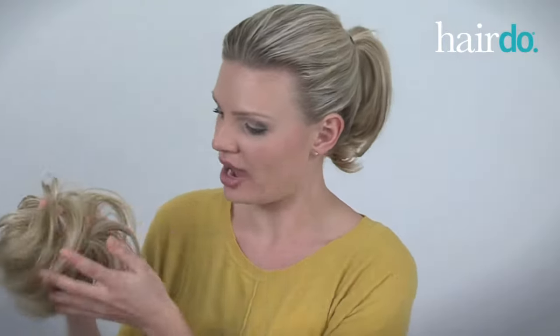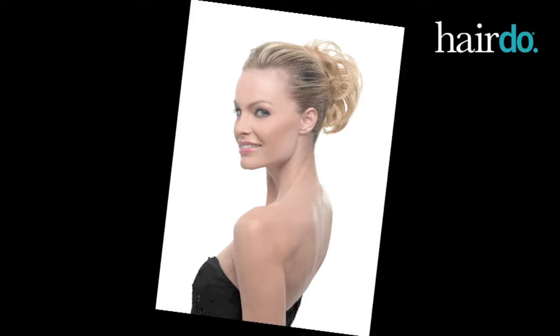Hi, I'm Sarah, and I'm going to show you how to attach the hairdo texture wrap. I love this versatile piece because it can be worn casually around a ponytail or elegantly around a bun.